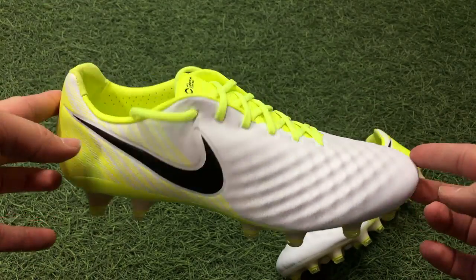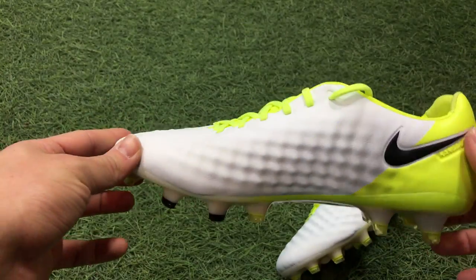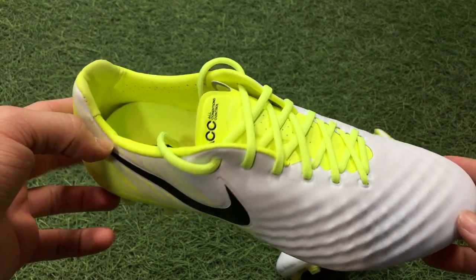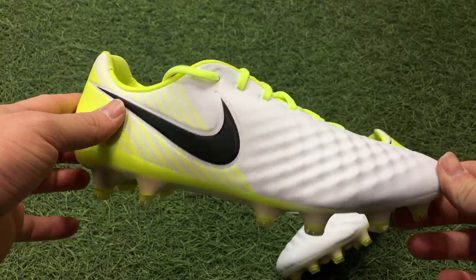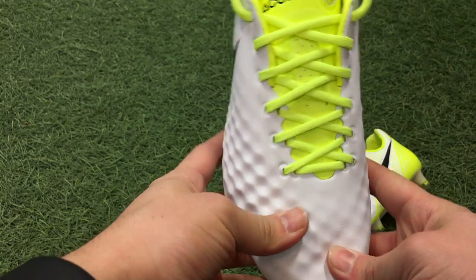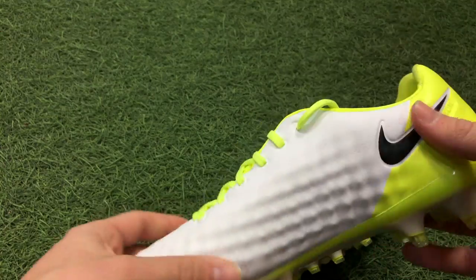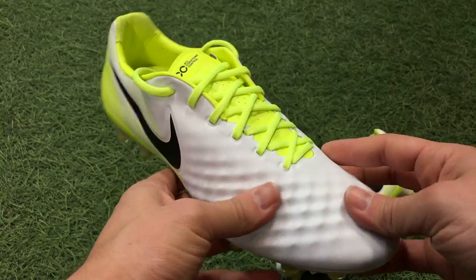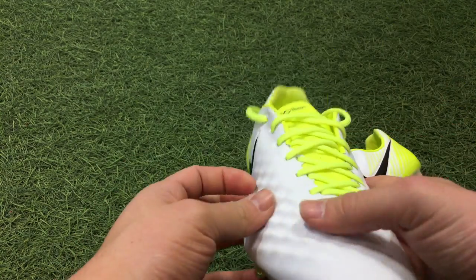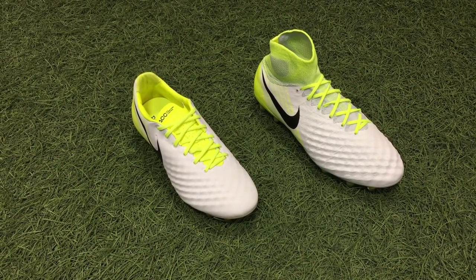The Opus 2 upper has changed dramatically in my opinion from the last Nike pack. Nike has done this before — they release a new pack and one model comes up with a new upper. We saw it with the Hypervenom and now we're seeing it with the Magista Opus 2s. This is basically a Kangalite material with a new ribbed pattern. It's not like the bumps on the previous Magista Opus — instead it has a texturized area more similar to the Obra, both on the instep and the forefoot, to give you more feel on the ball.